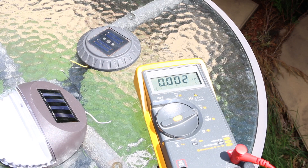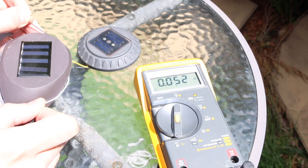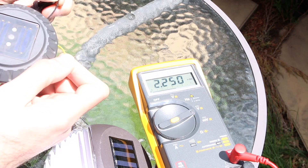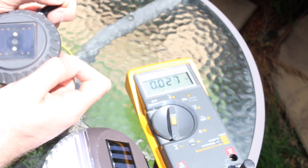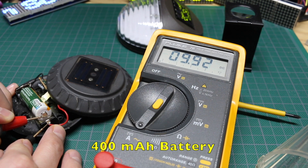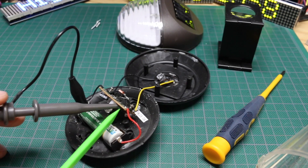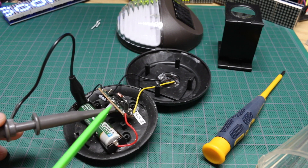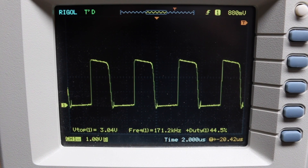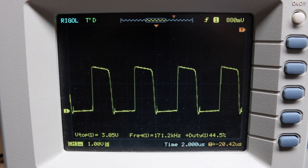I disconnected the solar cell from the rest of the circuit on both lights. The bigger solar cell gives me 2.2 volts in direct sun and I'm able to get 53 milliamps out of it. On this smaller solar cell, 2.25 volts out and 28 milliamps. This one draws just about 10 milliamps from the circuit when the LED is on. Looking at the voltage output of that switcher boost circuit — with a scope probe on the inductor output — when I block the light sensor to turn the LED on, we have a 3 volt, 44 percent duty cycle square wave at 170 kilohertz powering the white LED.